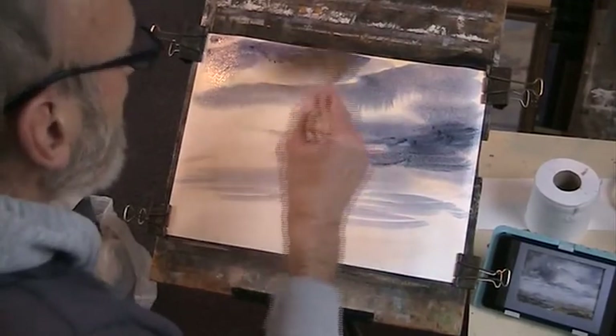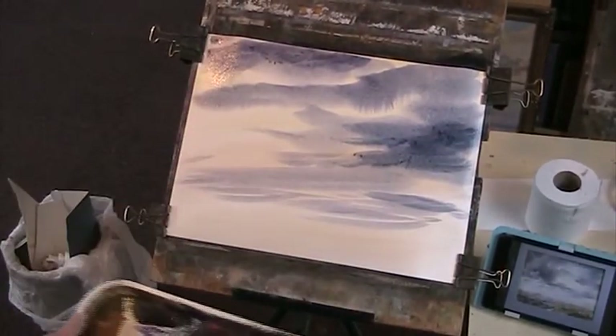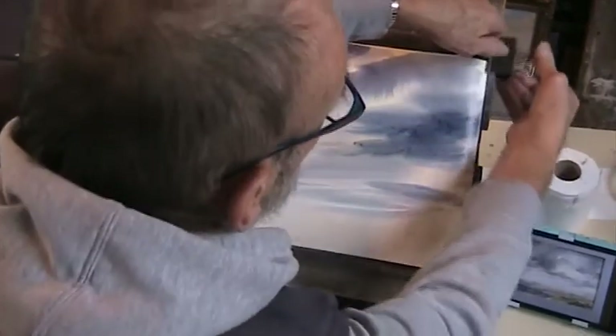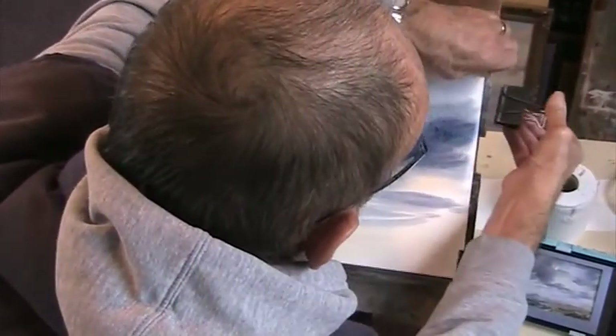Don't want it too streaky. And then we'll put in some distant tors — T-O-R-S. They're like stone outcrops in the moor.